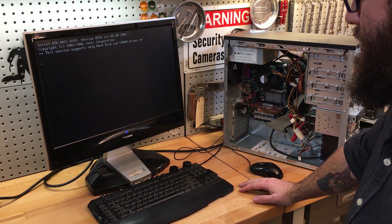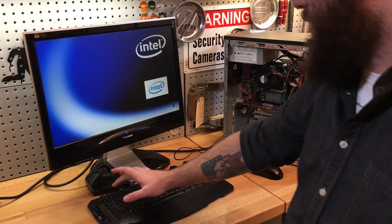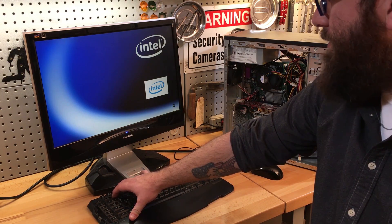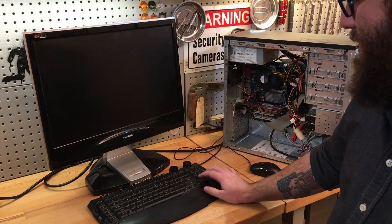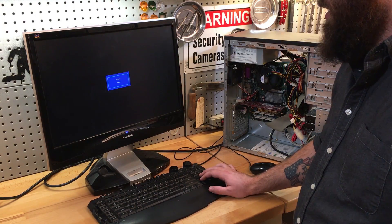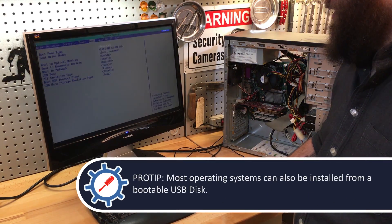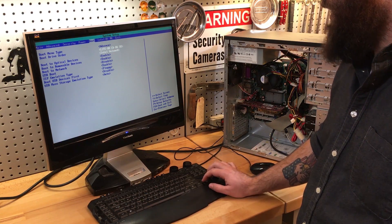So we put our System Builders DVD in here. We've checked and it's set in the BIOS to boot up from the CD-ROM drive. But here's the kicker: we have a Windows 7 System Builders DVD disk, and most Windows 7, 8, and 10 installs are going to come on DVDs. Because this is only a CD drive, we're going to have to install a DVD drive just to be able to load Windows. You can see it here — it says it's a CD-RW, but it's not a DVD drive.